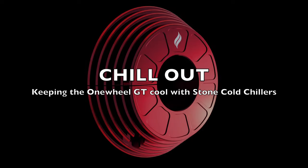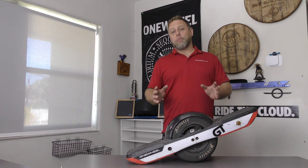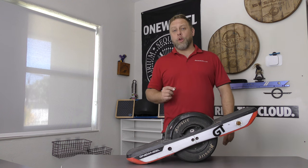Alright, it's time to chill out, keeping the One Real GT cool with the Stone Cold Chillers from LandSurf. So today, we're here to install a couple of products from LandSurf. We've got their new bumpers, as well as the Stone Cold Chillers.